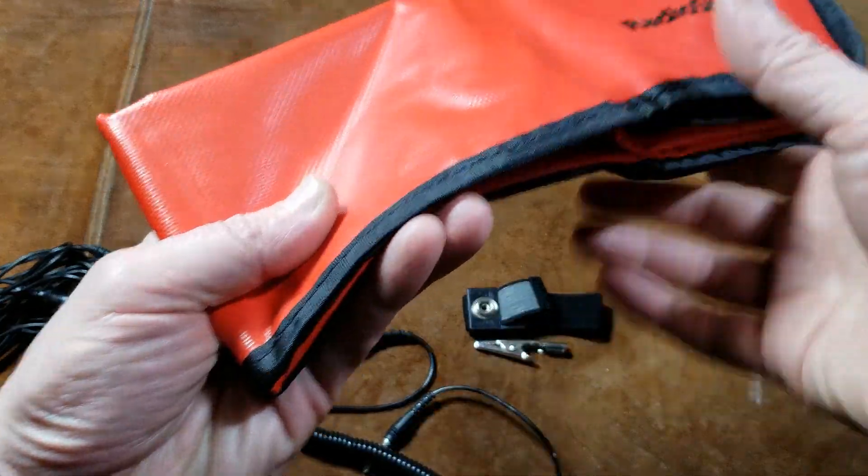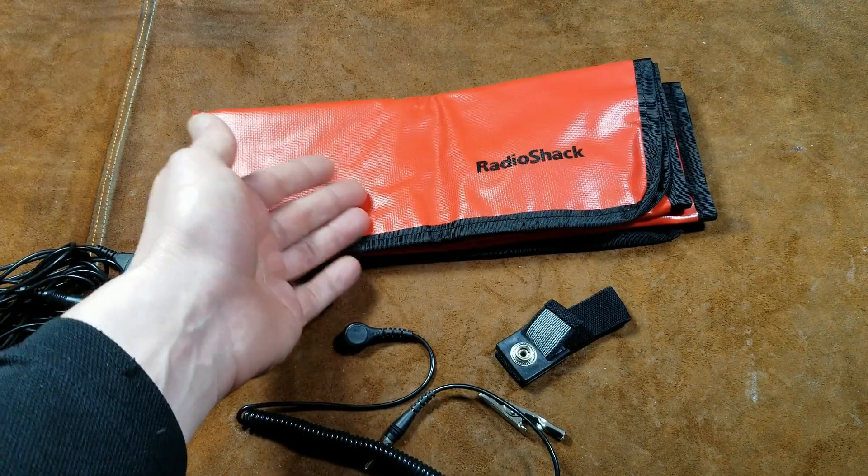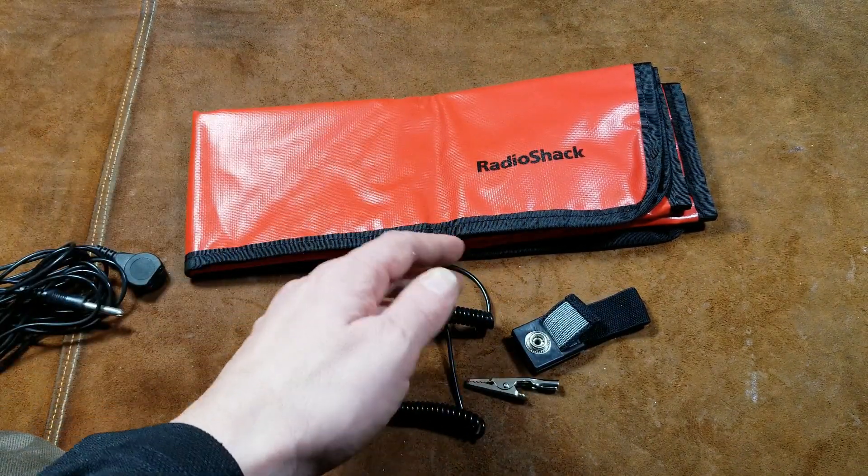And if you're somebody who does open up electronics, it's more of a peace of mind that you have a nice work surface and proper grade hardware to go ahead and ground yourself.